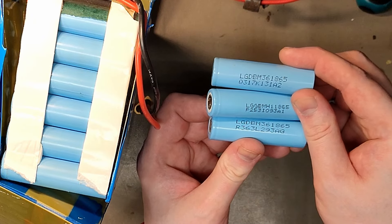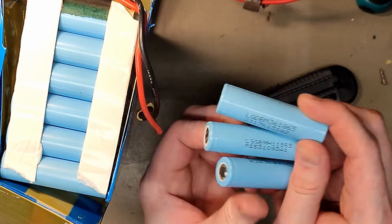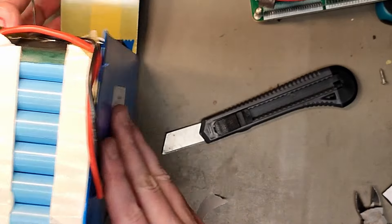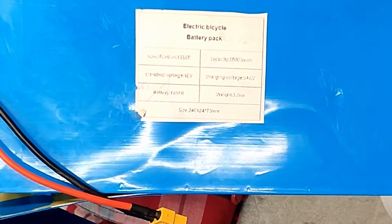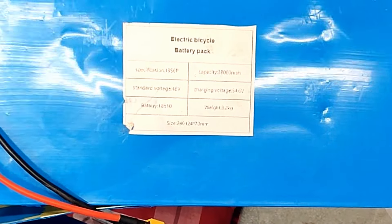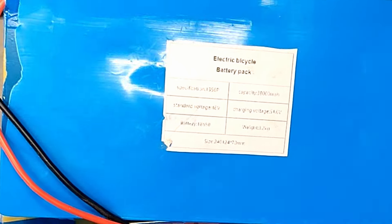LG MH1 actually has multiple cells with that color — MH1 being the most common, M36 being the most scammy, since it's not 3600 milliamp hours, it's kind of as much as MH1. Here's another M36 with exactly the same color as this cell. And even if it were that LG cell, it would still only be about 18 amp hours. But here we can actually see the label — and it says 38,000, which is ridiculous.